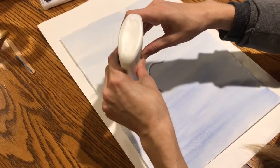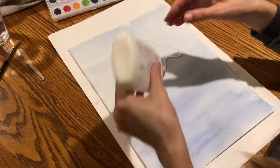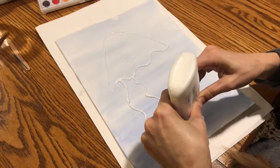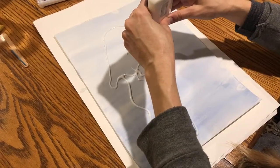I'm gonna do some kind of thin wispy tentacles — just one little thin line. Then I'm gonna do others that are kind of a little bit thicker. So I'm gonna fill that in. These ones are kind of squiggly and thicker.